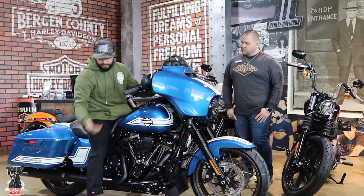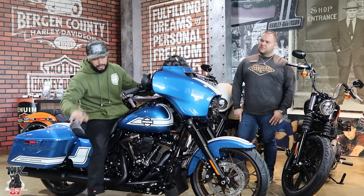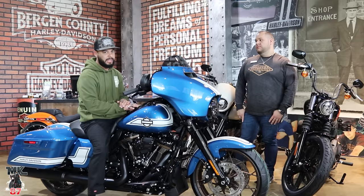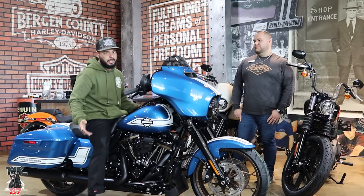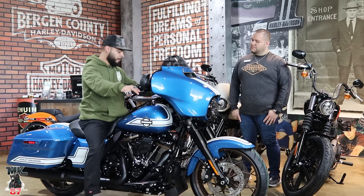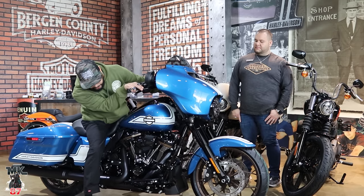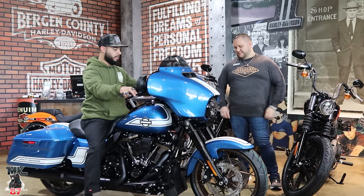It comes with the taller suspension on the ST models. If you guys didn't know, the suspension on the ST models is way different from the special models. This is going to be the suspension that comes on your Road King — a little taller. So it's going to fit really nice and feel a little better, give you a little bit more ground clearance for those who want to take this into the twisties or ride a bit more aggressively.